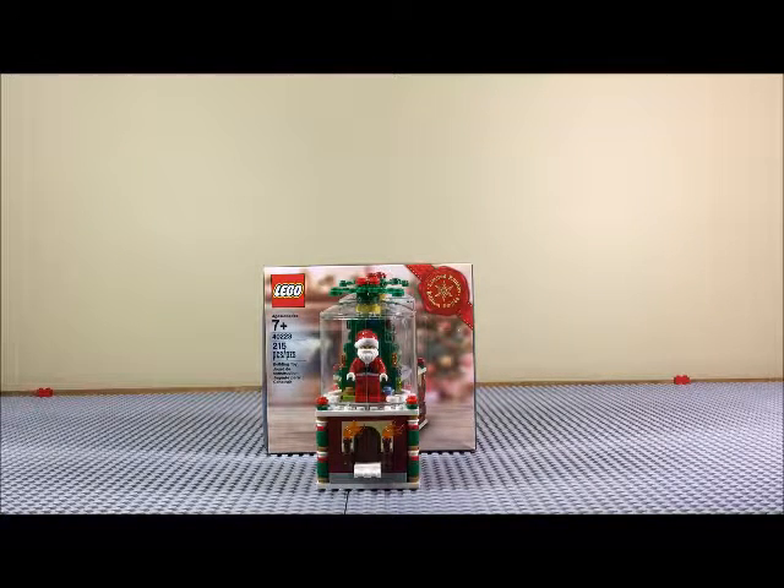Hello everyone, what's up? Principle 15 here with another video review. Today I'm reviewing Lego set number 40223. It's a little Santa snow-globe thing.